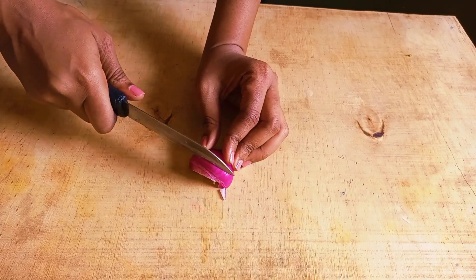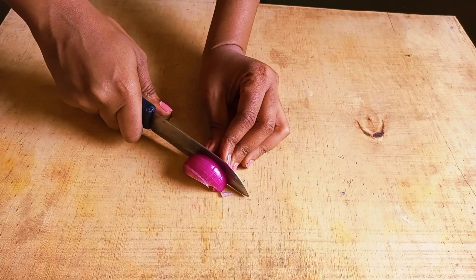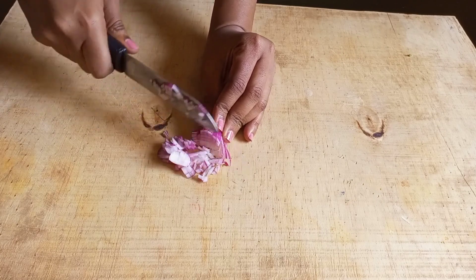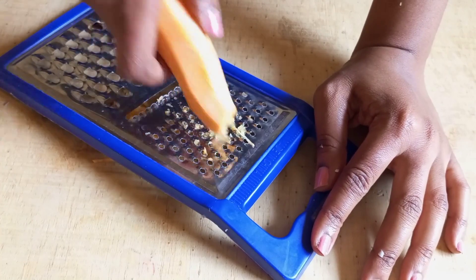I start by thinly dicing an onion — I'm using half a medium onion. All the ingredients will be in the description box below, please make sure to check. Then I'll grate half a carrot.